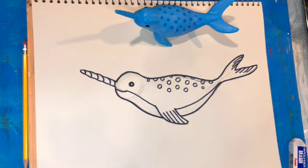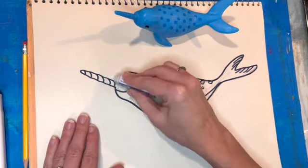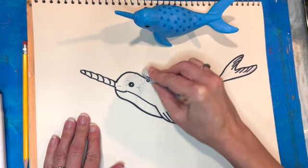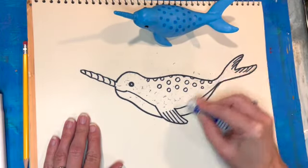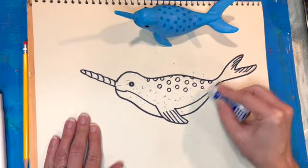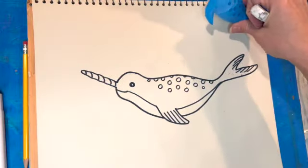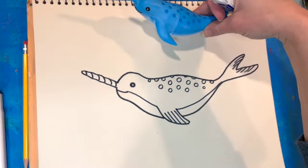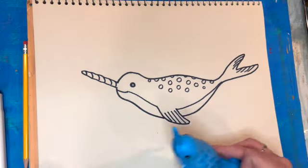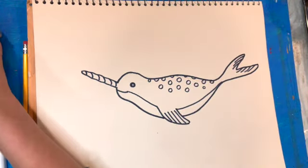It's a cartoony looking narwhal but just super cute, and it would be a great addition to any underwater scene, especially one that takes place in cooler climates because narwhals tend to like colder water temperatures. Feel free to add some nice scenery — maybe some icebergs floating above the narwhal or some other fish swimming around. Thank you so much for watching and happy narwhal drawing!